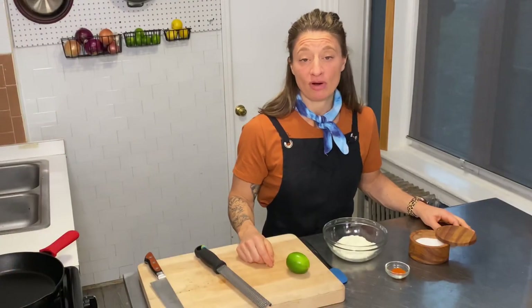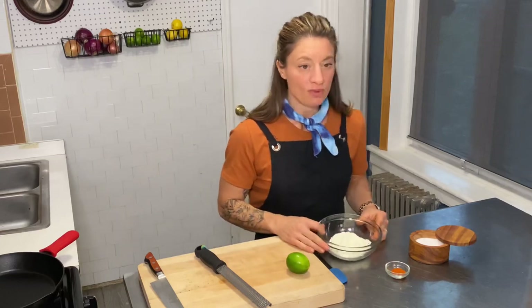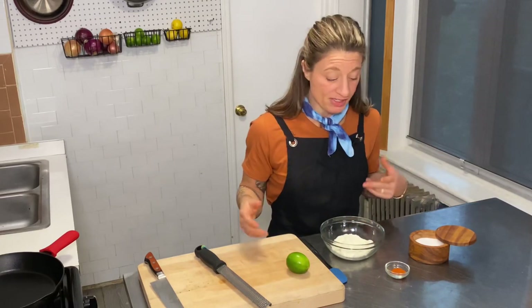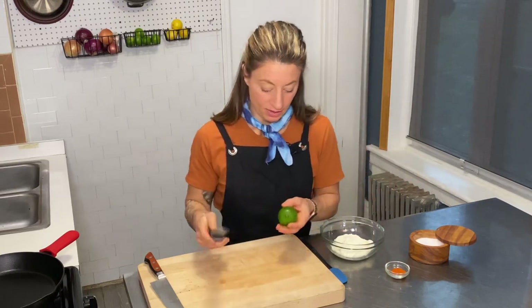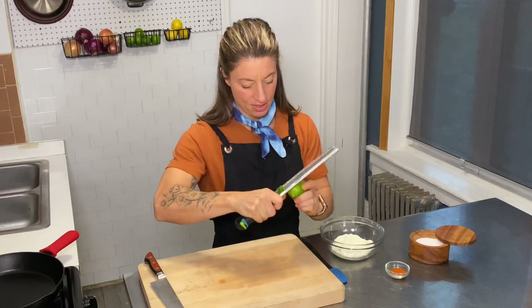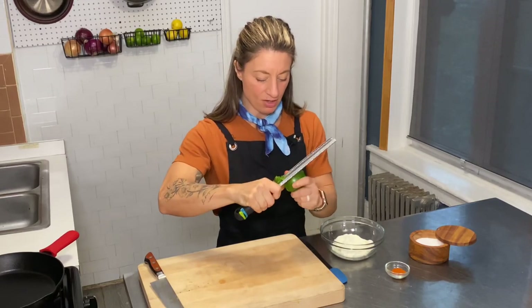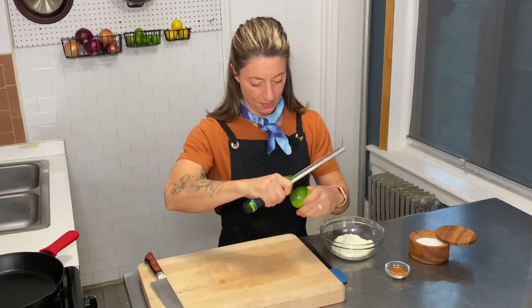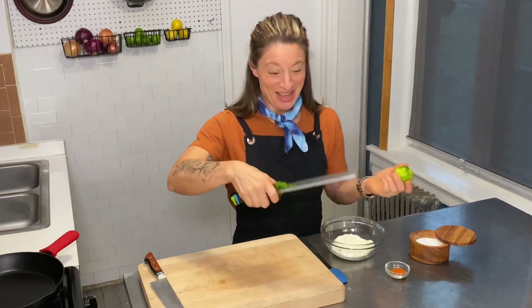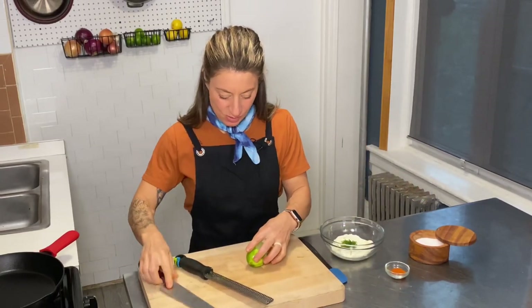So we're going to make our lime crema now, which jazzes up our quesadilla and gives it a little bit of a sauce. We've got some lower-fat sour cream — you can also use Greek yogurt, your preference. We're going to do a little lime zest. Just take the zest right off and catch it in the microplane — not sponsored. Pop that in, then we're going to take the juice of this one lime.